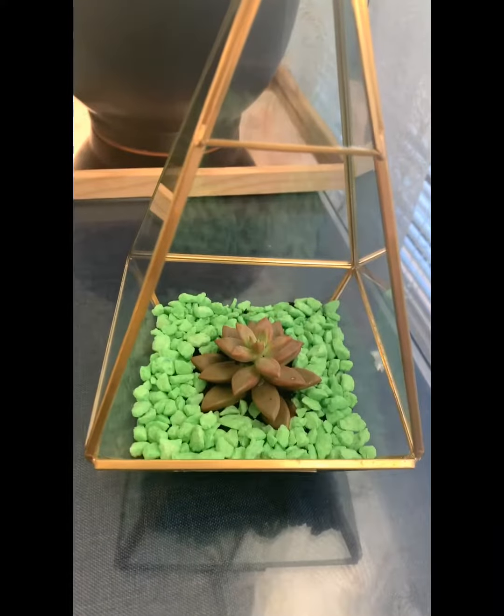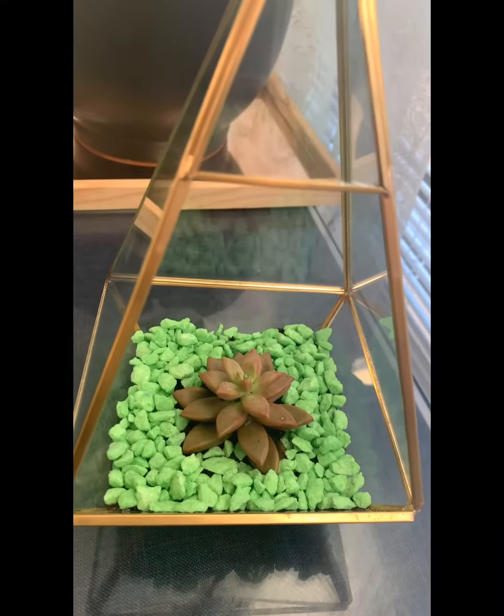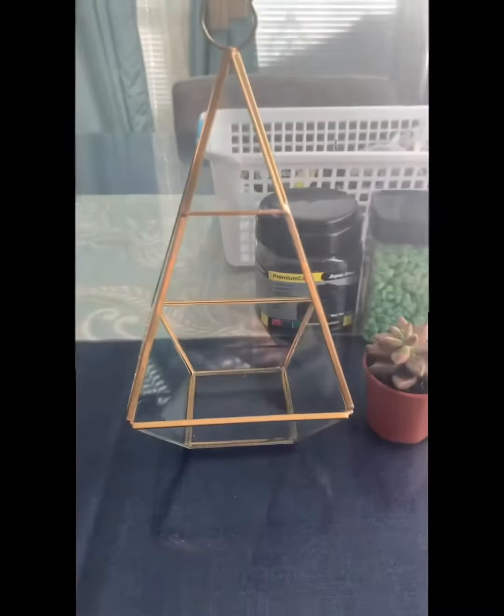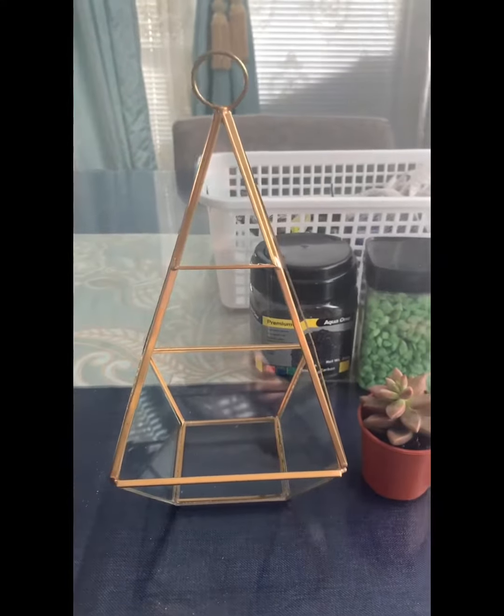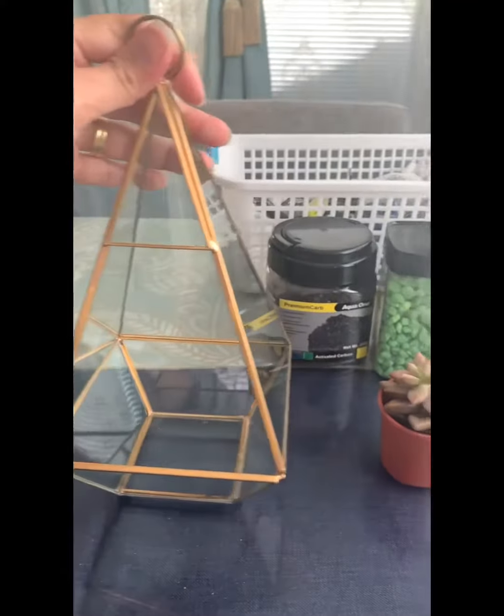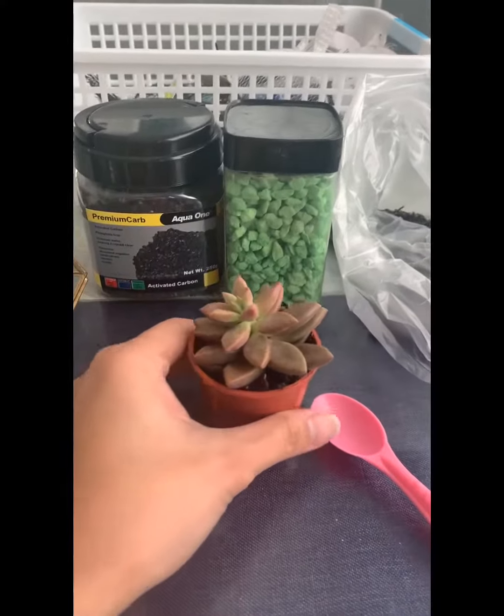Hi everyone, today I'm going to show you how to make this inexpensive terrarium. I have this prism terrarium which you could get from Kmart for about $8. You need a succulent of your choice.